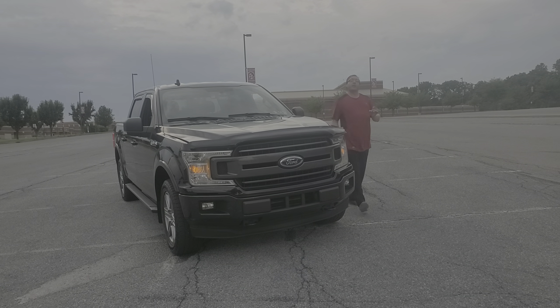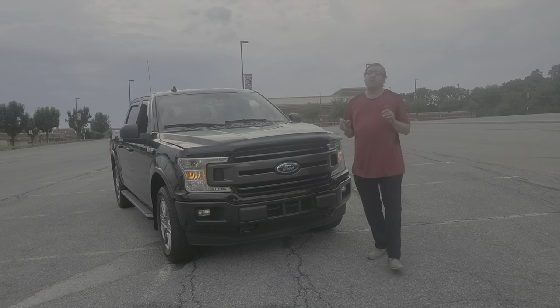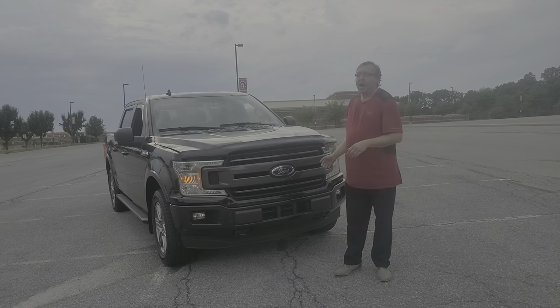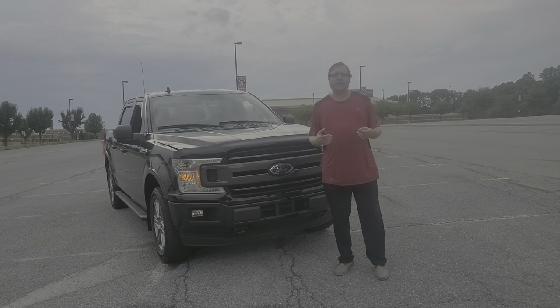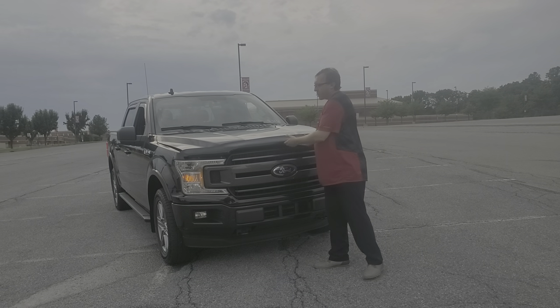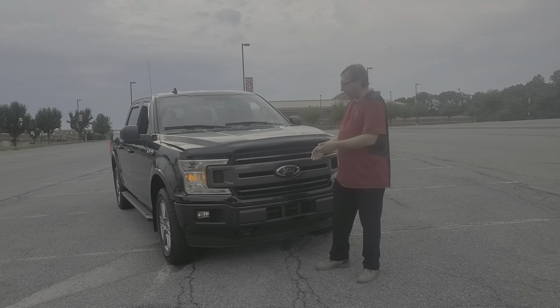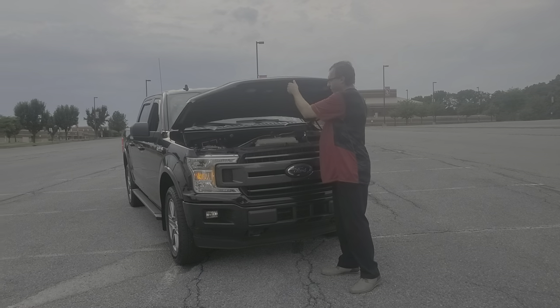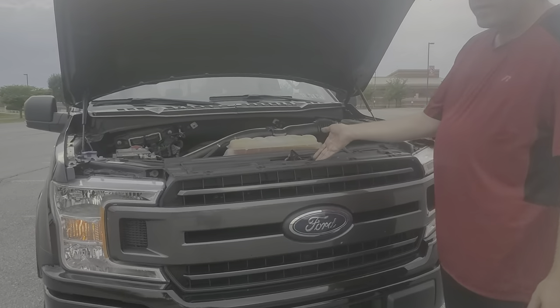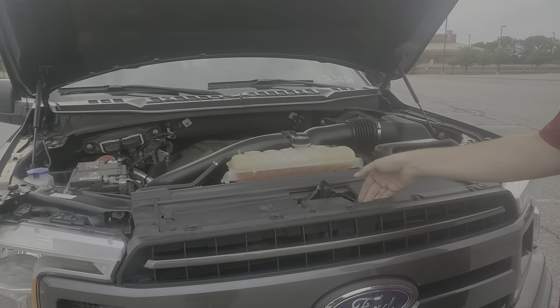I will be honest — this was the first car in my life where I ever had to YouTube how to open the engine hood. I struggled with this thing for about 10 minutes trying to figure it out. You actually have to put your hand down and go like this. If you come up closer here — I could not find this latch under the hood.